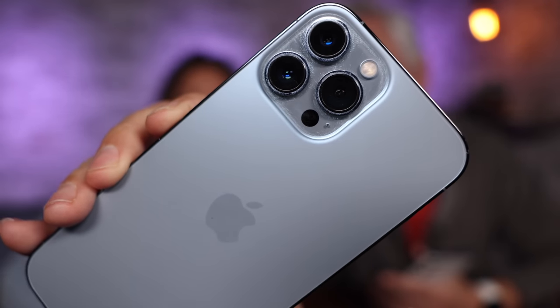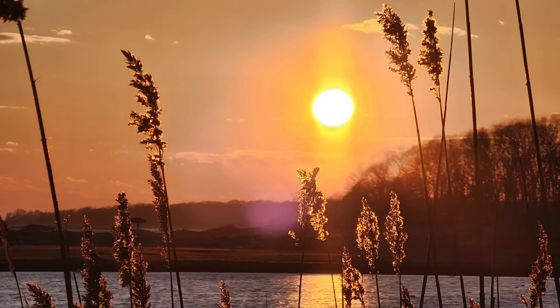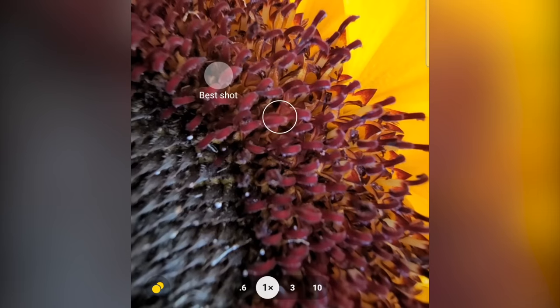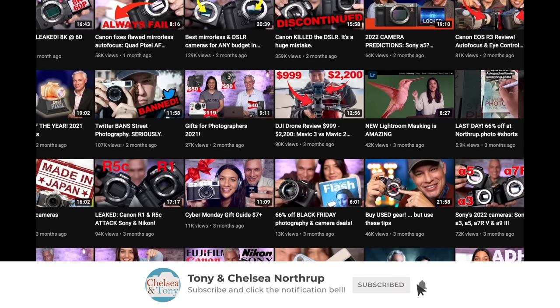We're going to put it up against the iPhone 13 Pro Max and also the Google Pixel 6 Pro, testing all three in portraits, selfies, landscapes, long exposures, astrophotography, macro, and video including shallow depth of field — that means a nice blurry background. The winner of this comparison will go up against a real camera, so subscribe to see that upcoming review and write a comment below to tell us what we should compare it against.